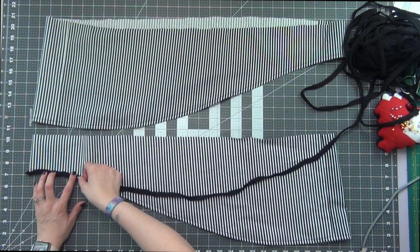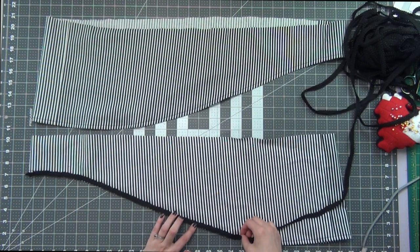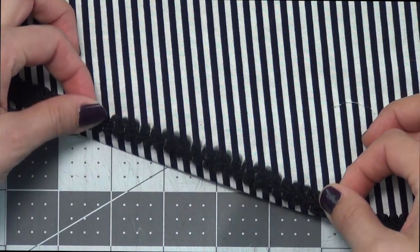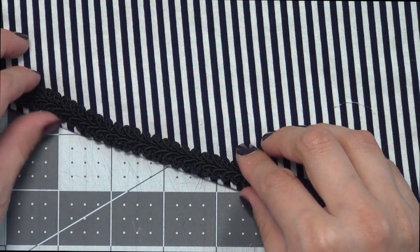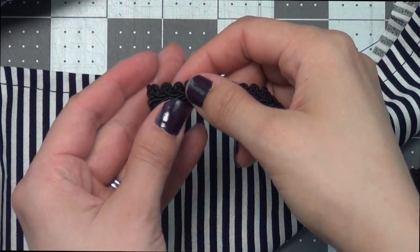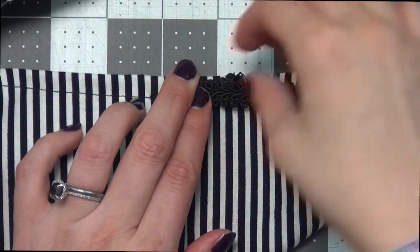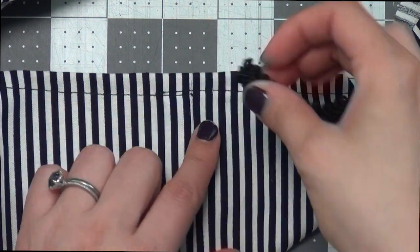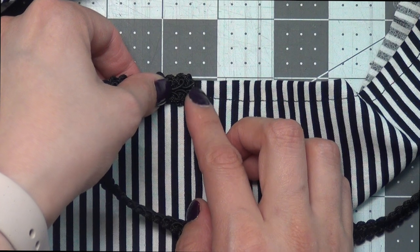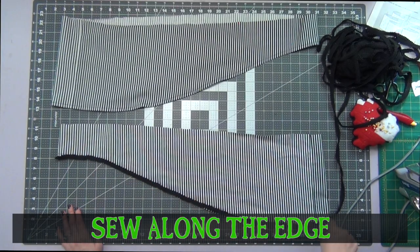We're going to take the trim and line the bottom edge of each of these sleeves. Place it right up against the edge, but you can place yours where you like depending on what kind of trim you're using. When you start your trim, fold it under at least half an inch so you have a nice finished edge, and do the same thing when you end it. I'm starting and stopping right here on this seam. Sew this on along the edge of each sleeve.